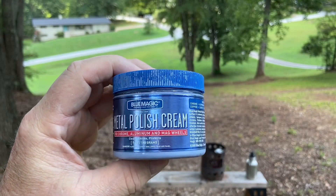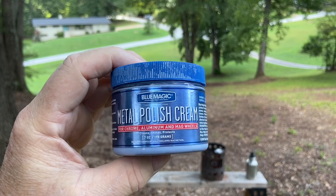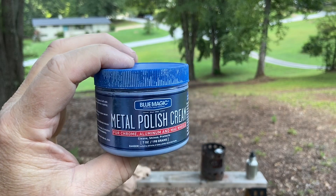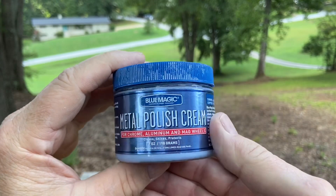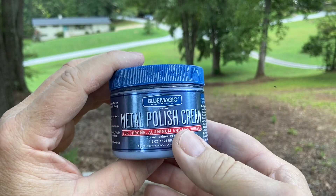Here's the metal polish that I use: Blue Magic Metal Polish Cream. Good stuff, you can get it at any auto parts store — Advance Auto, AutoZone. I imagine all the other ones have it also.